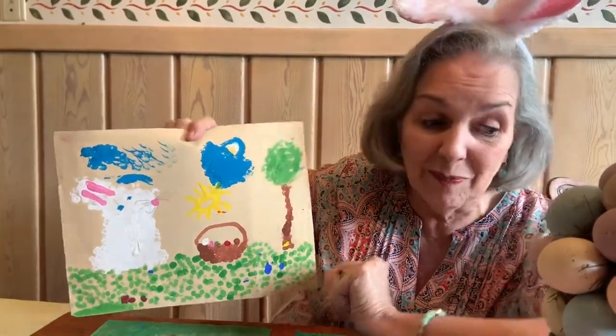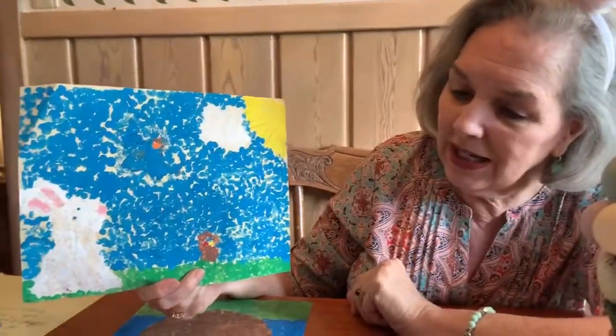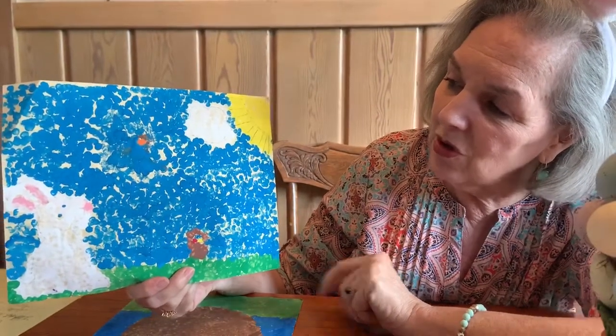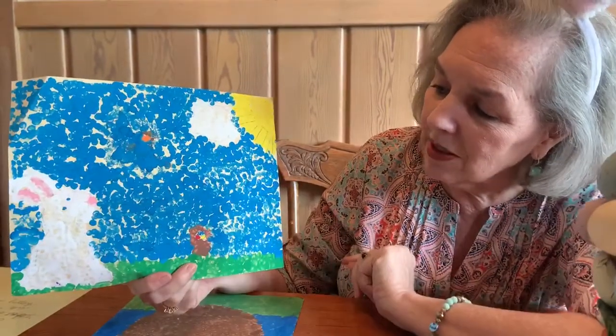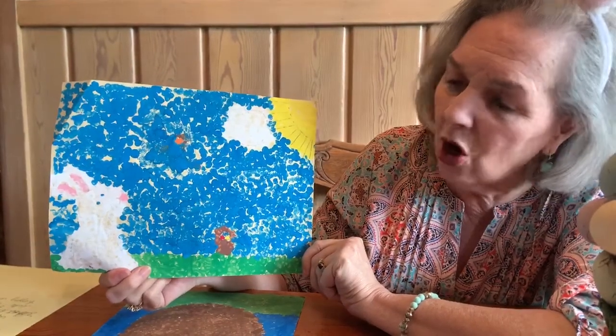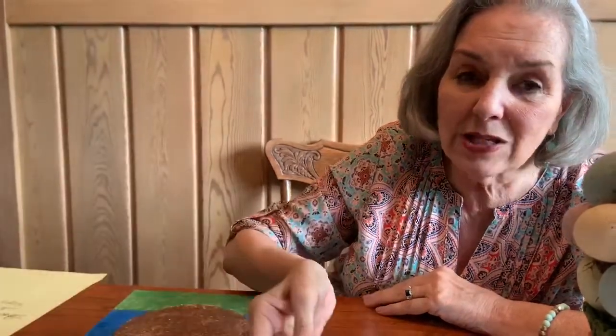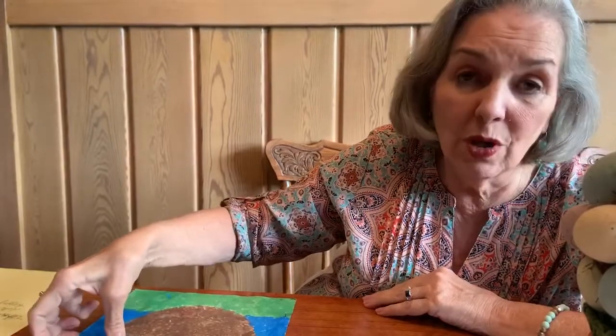That's not easy. This picture is similar — you see the little bunny rabbit and there's a little bird right here that's a little bit hard to see, but every single thing on here was made with a q-tip and a dot. Look at the beautiful egg. All you would have to do is draw a great big oval and make different rows with your q-tip dots. The last one I'll show you is the one that took the most time, but look how beautiful.